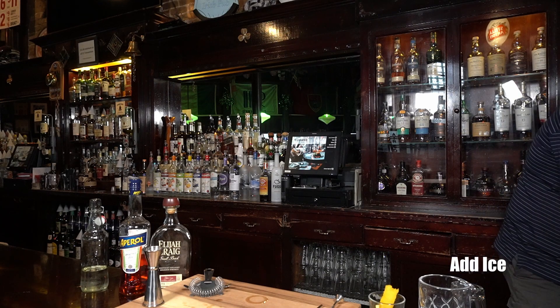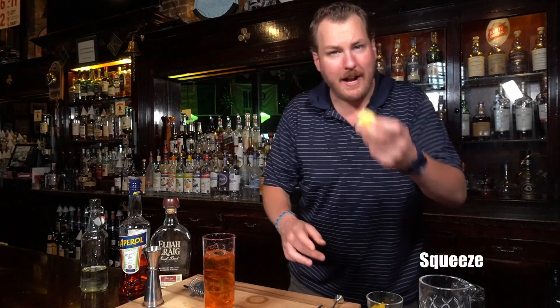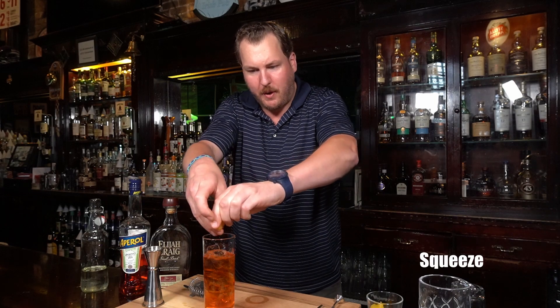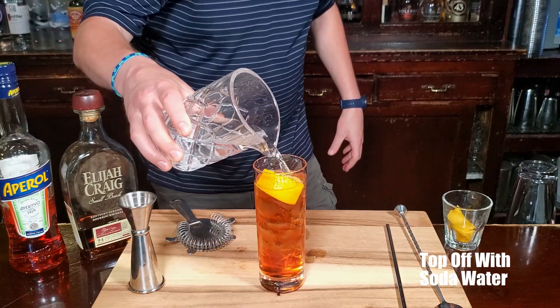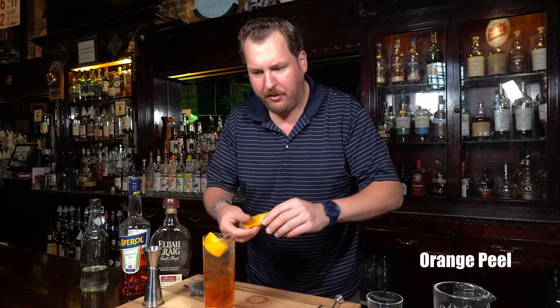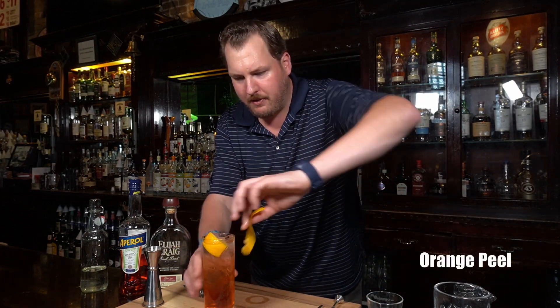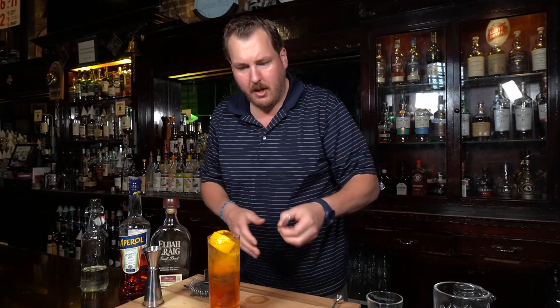This is an easy cocktail. We're going to have an orange wedge — squeeze a little bit and drop it right in. Fresh! And then a little soda water for the fizz. For the garnish, we're going to use an orange swath, rub the outside a little bit, and place it right in the drink.